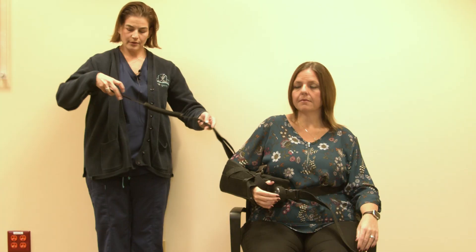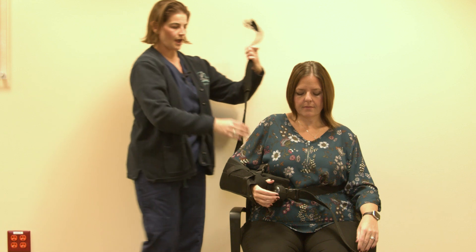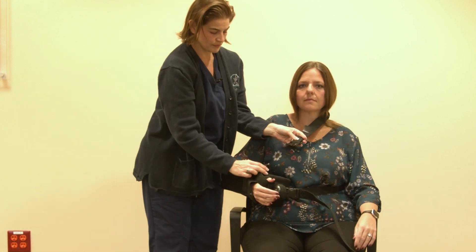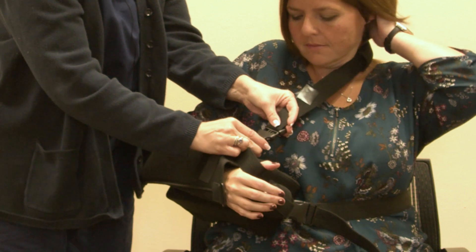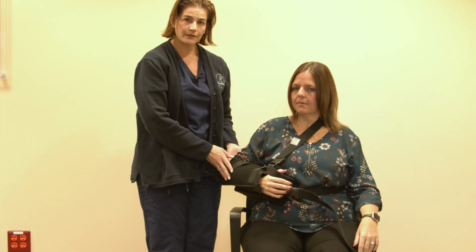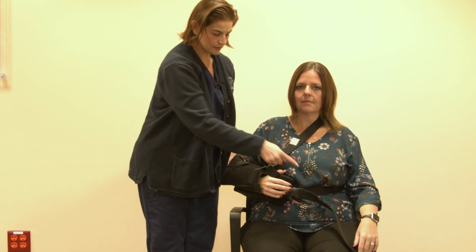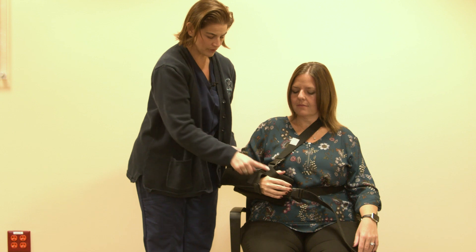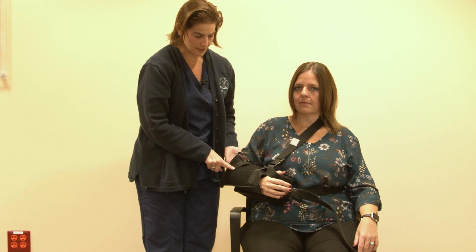There's a second strap. This is going to go around your opposite shoulder and buckle into the front. So now Brittany is safely in the sling, buckled in the front here and here. Her thumb is secure in the loop and she's strapped across the front.